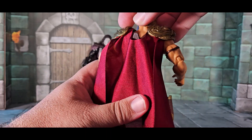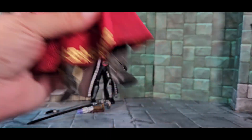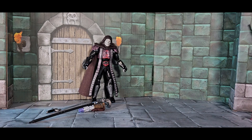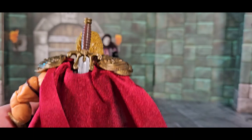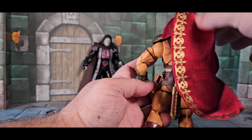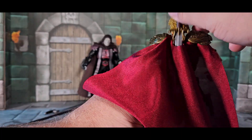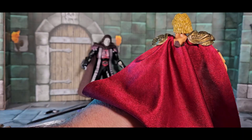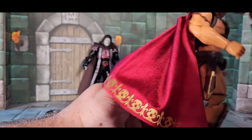The sword goes right through the cape — there's enough room, the cape leaves space for it — down through the back into the scabbard. Marshmallow Fanboy figuring out things that action figures can do since forever.